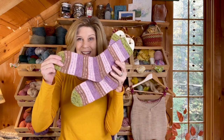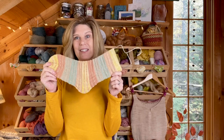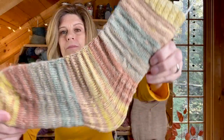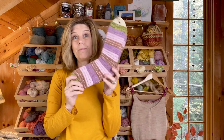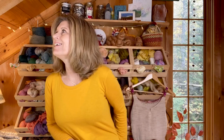My next finished object, which you might be surprised to see, is a pair of socks — two socks finished. And I also have half of a finished object, which is the same sock pattern in naturally dyed yarn colors for fall. As many of you know if you've been following the podcast for a while, I don't like knitting socks. I started out my sock knitting journey early on in this podcast and ended up making a pair that were huge.